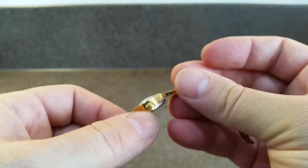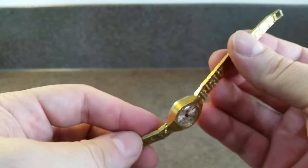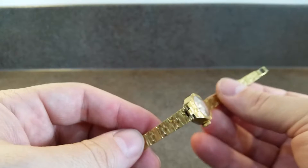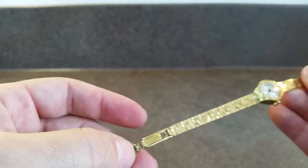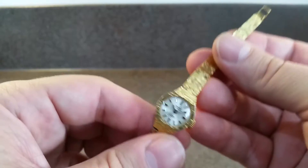You set and wind everything from the crown. It has this integrated bracelet which we've cleaned with a spring expander to make it comfortable all day long.